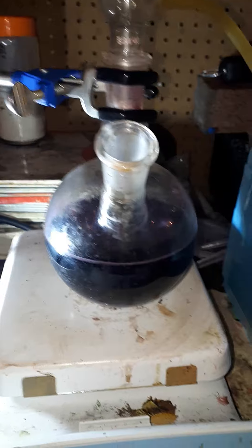Increasing the speed so it stirs well, and I am going to remove this carefully. I am going to pipette a small amount of the hot solution into here.